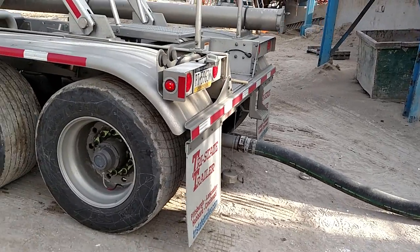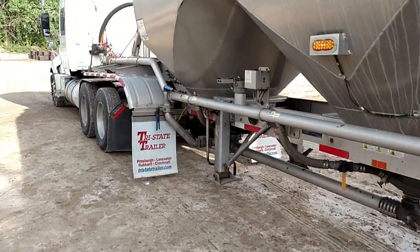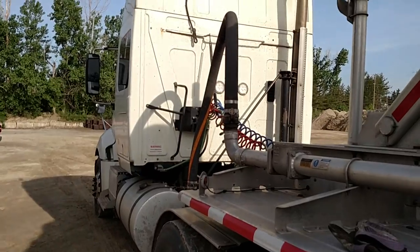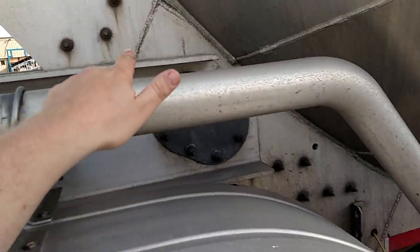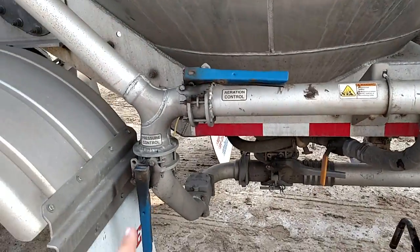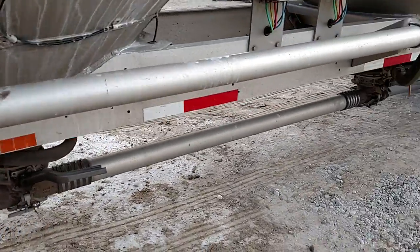First, hook up your hose and go to the front. You want to hook up this hot hose — this line right here goes down to the bottom, and that's what shoots the sand out of the bottom. This line up here goes to your aerators, which vibrates your sand.